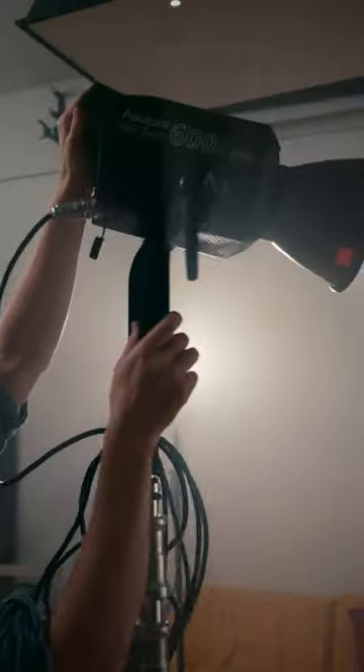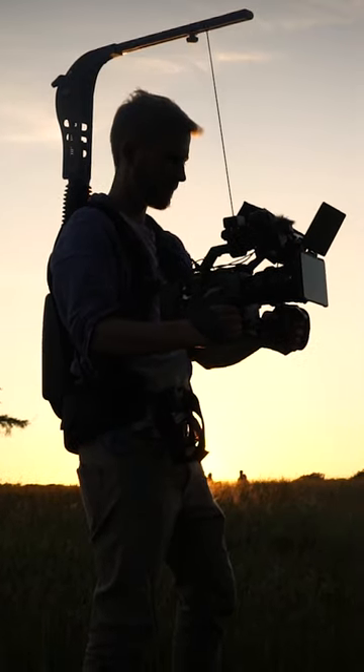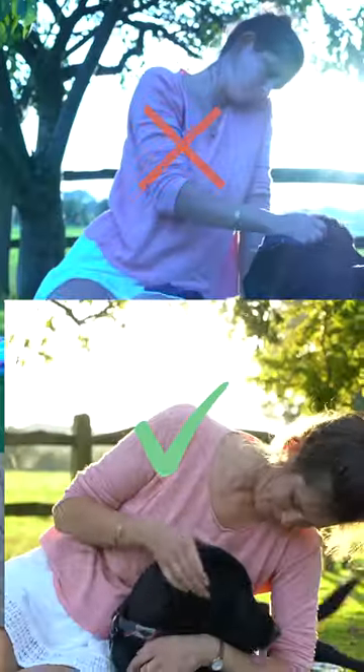So what's white balance and why is it important when filming? Well, different light sources all produce different color hues, and the white balance setting allows you to adjust your camera to these color hues so that the white you see in camera is the same as the white in real life.